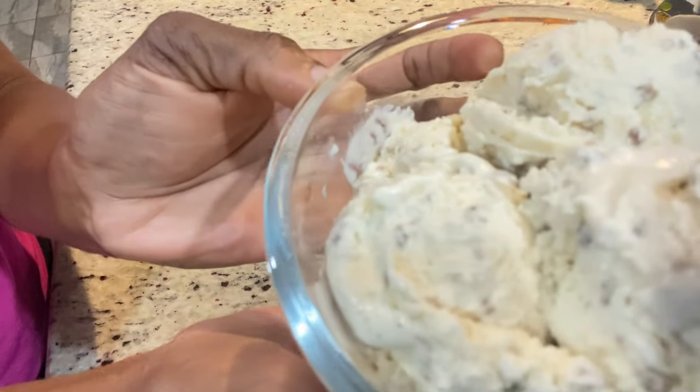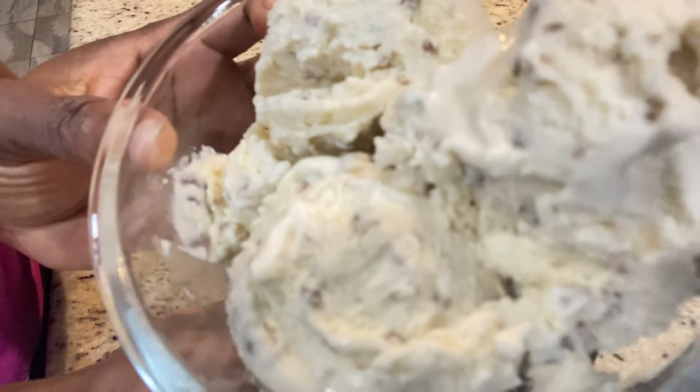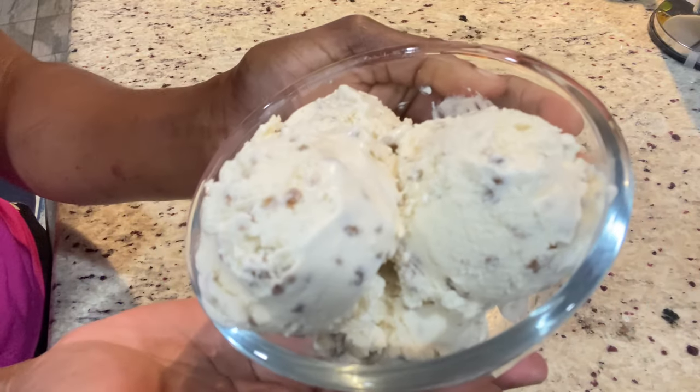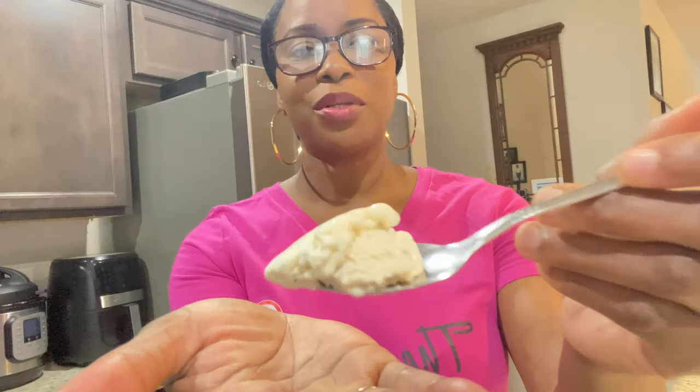Here it is guys — the grape nut ice cream! You asked for it, so here it is. I hope you guys make it. Go ahead and share the recipe with your friends and neighbors — just click the share button and share this video. Thanks for watching!